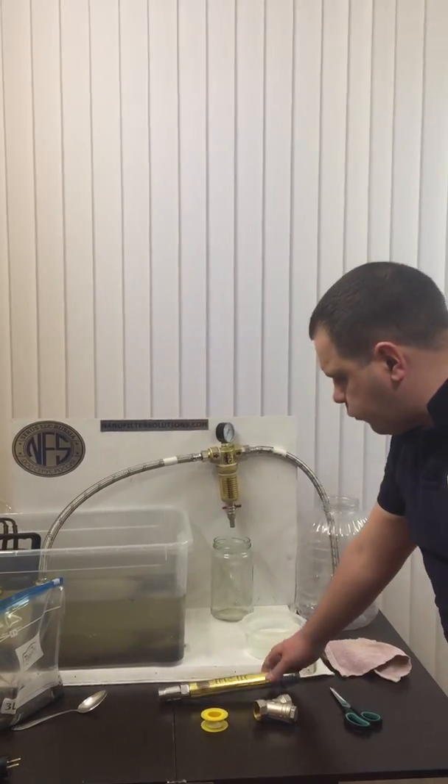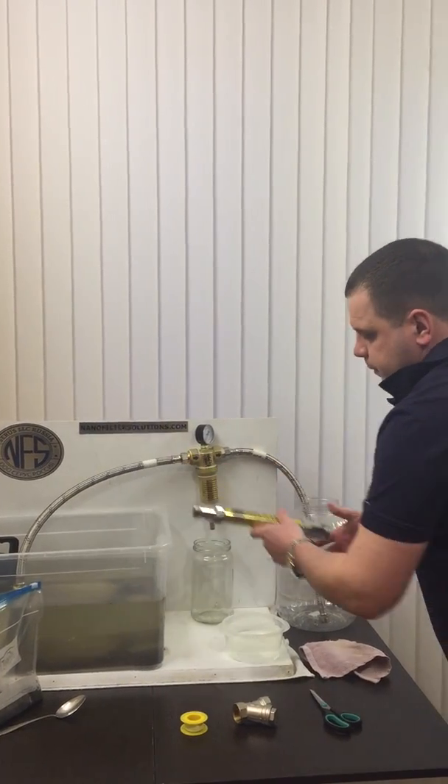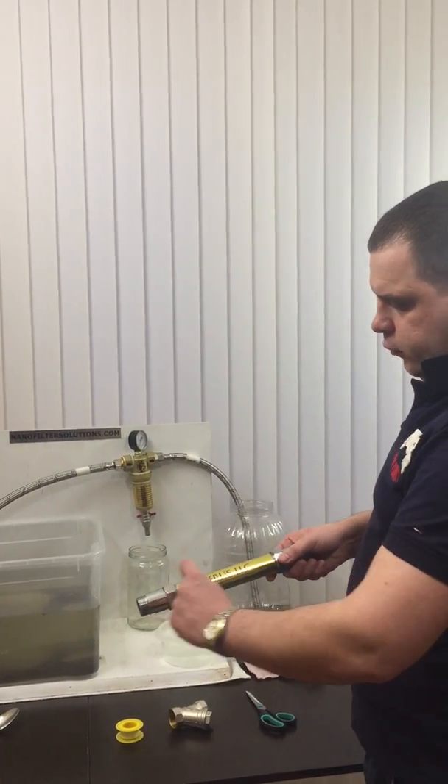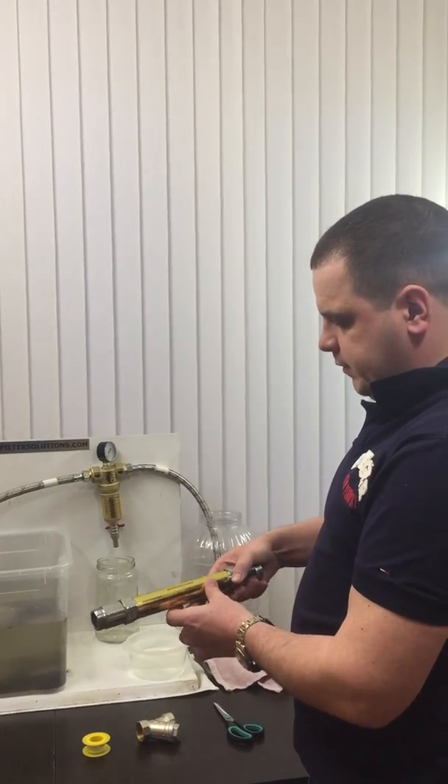Here we have a water structurer which we suggest to install before the water coming into the filter. This is a magnetic water structurer — inside of all this is a very thick and powerful magnetic device.